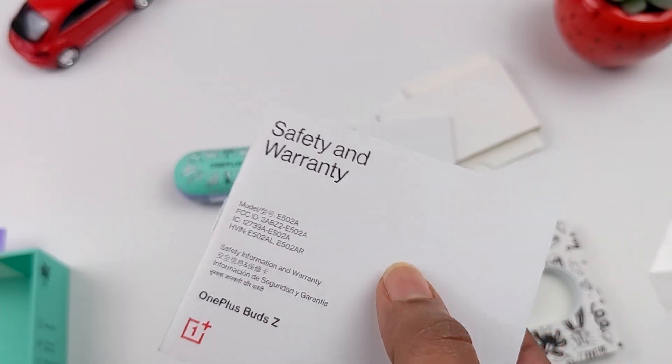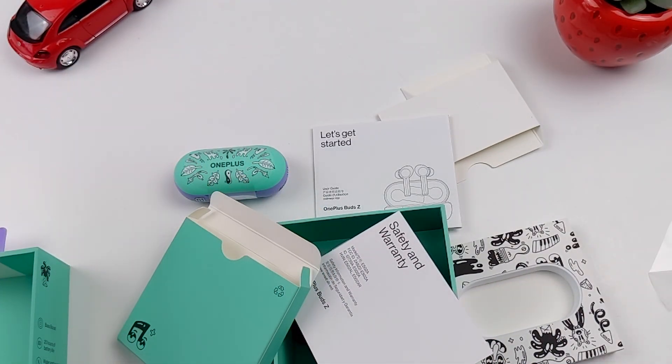We also have the manual and the Safety Warranty Sheet. And here I have the special box itself.